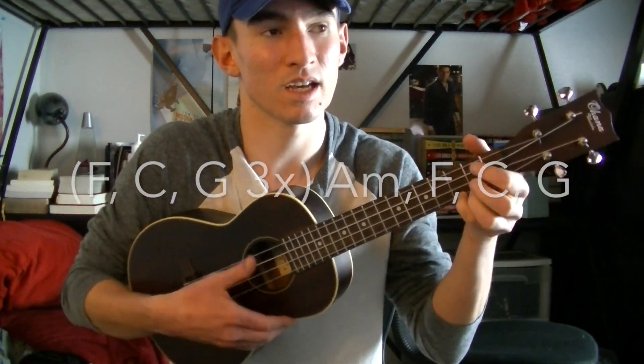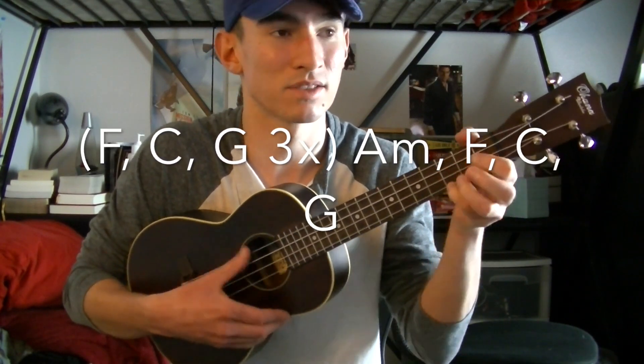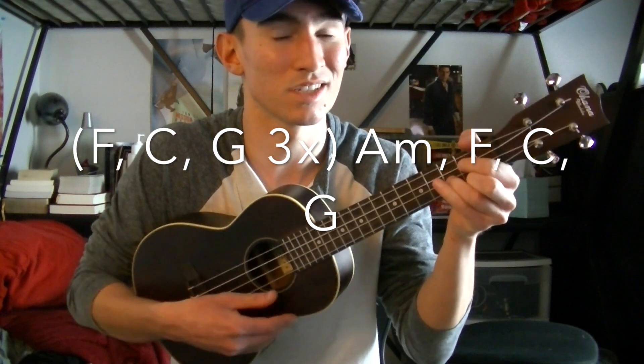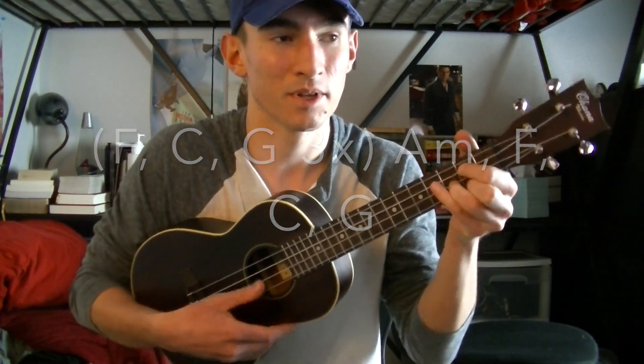The chords for the chorus are going to be F, C, and G. You're going to play that three times: F C G, F C G, F C G. Then you're going to play an A minor, and then F, C, G. Those are all the chords you need to know for this song.